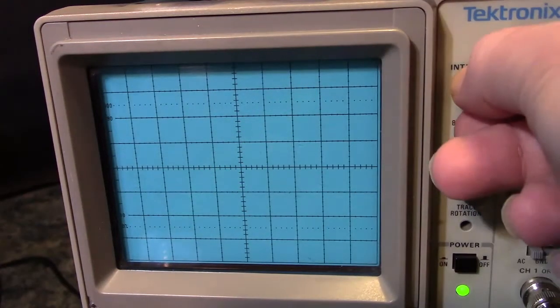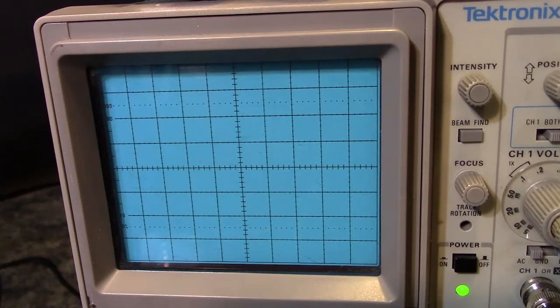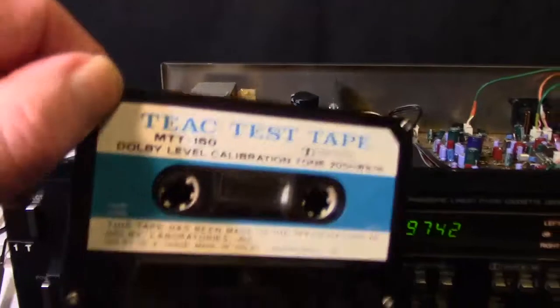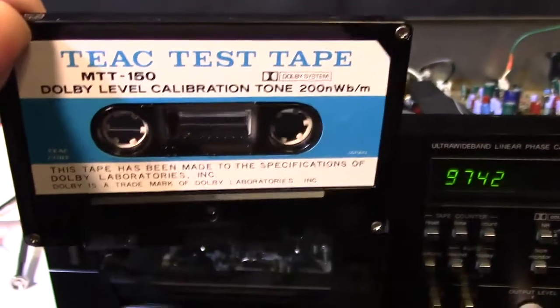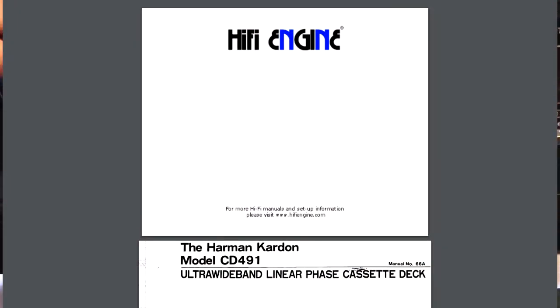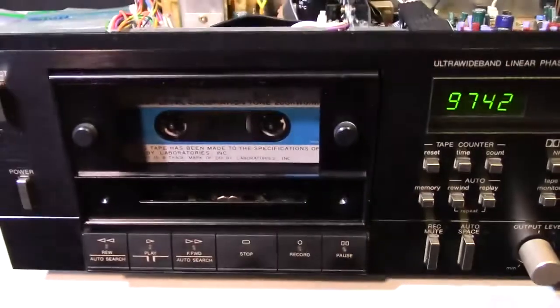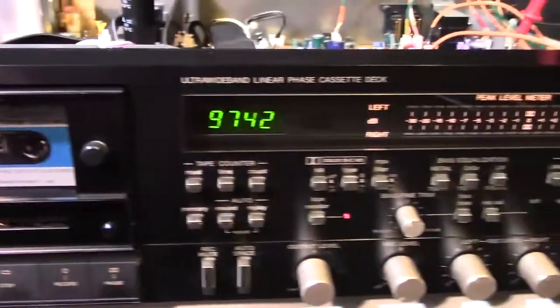I could go ahead and put some glue on there to keep it steady, but I'm not going to because I've had bad experience with glue before. So now let's go to the next step of the calibration. The next stage involves the test tape, the TEAC MTT-150. I'm going to show you what I found on hifiengine.com — I'm giving them a shout out; they're not a sponsor, but I wouldn't have been able to find what I needed without them. They are a very useful webpage for people into calibrating, adjusting, and making repairs.